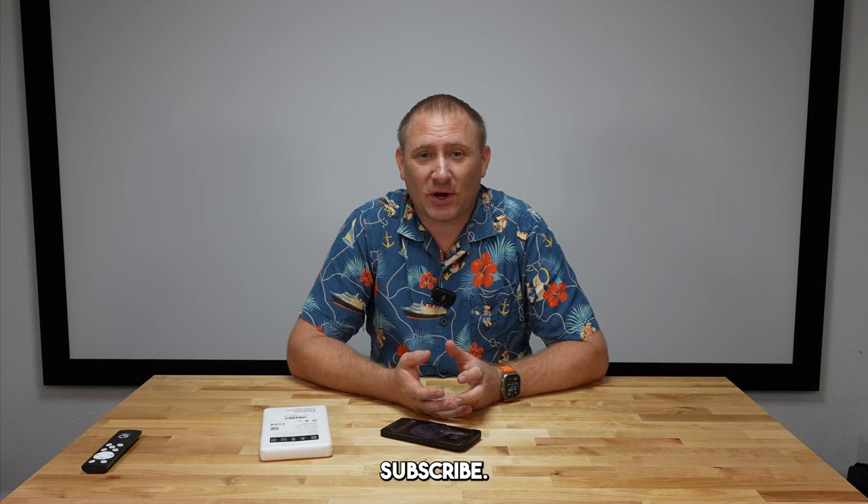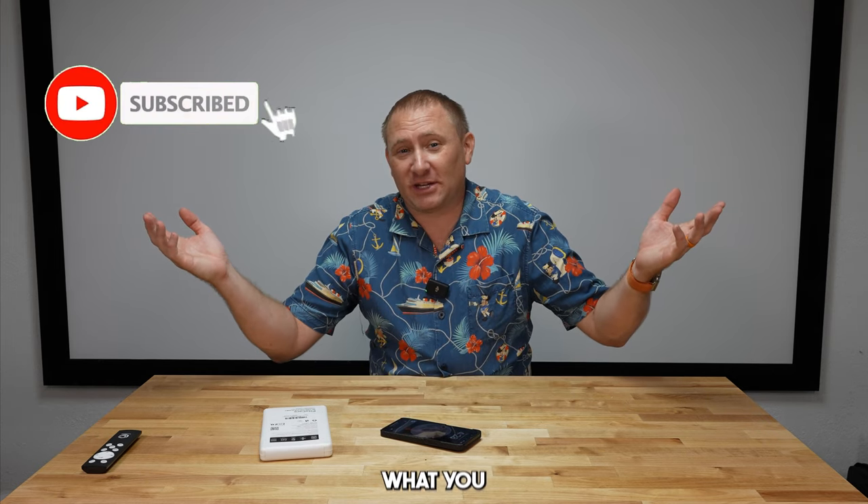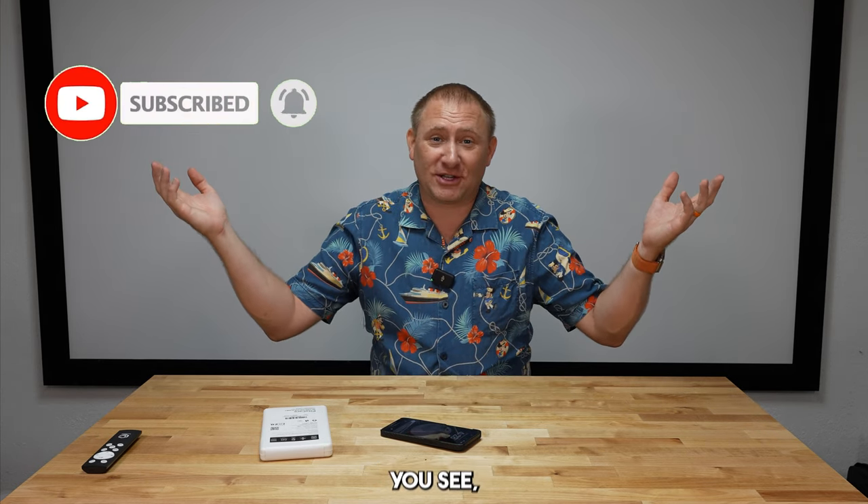Thank you for watching. Like, comment, share, subscribe. Hope you like what you see here — hit the subscribe button. Come on back and we'll catch you on another future video review. See you soon.